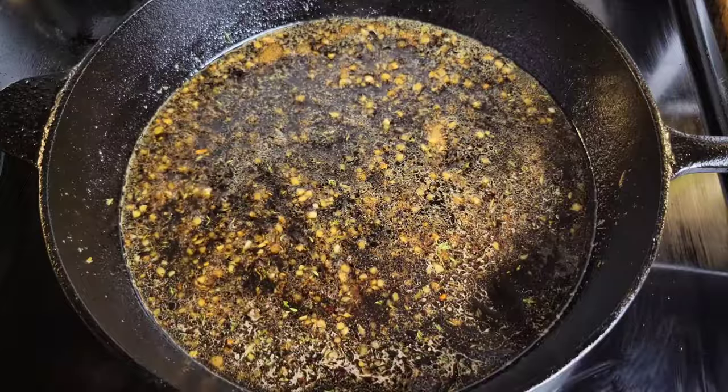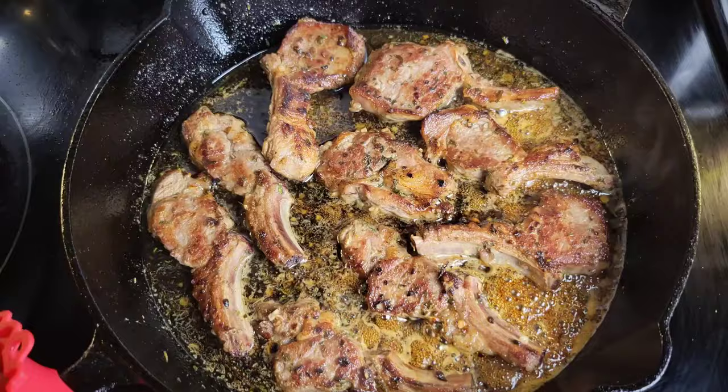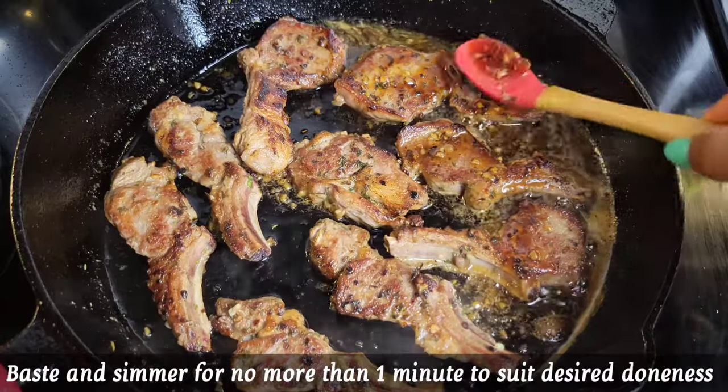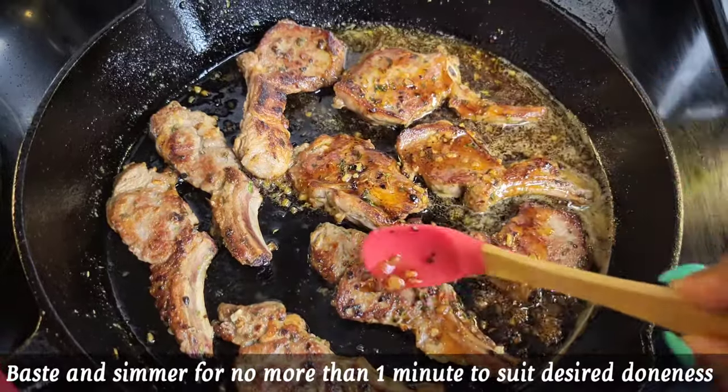Then we're going to add the lamb back in. Remember, the lamb is basically cooked, so it just needs about a minute for you to baste it with that nice honey garlic sauce. Remember, you don't need to simmer it for a very long time.